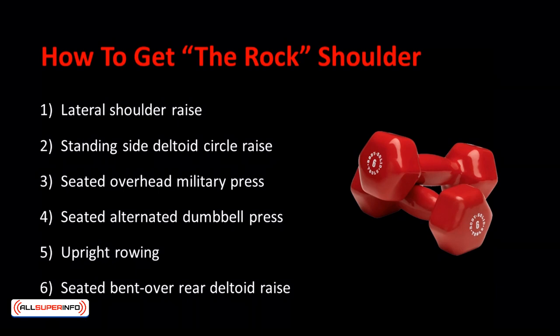The six exercises are: 1. Lateral shoulder raise. 2. Standing side deltoid circle raise. 3. Seated overhead military press. 4. Seated alternated dumbbell press. 5. Upright rowing. 6. Seat bent over rear deltoid raise.